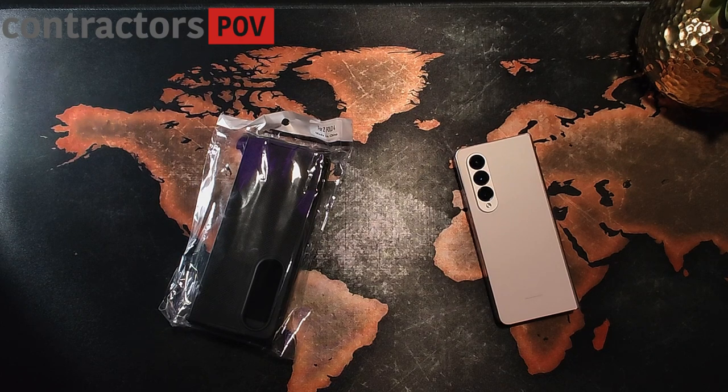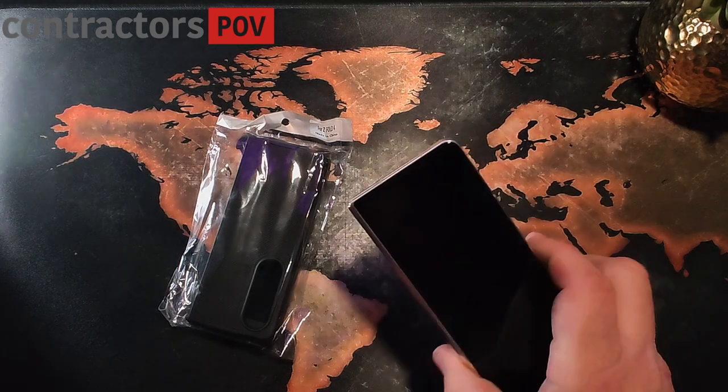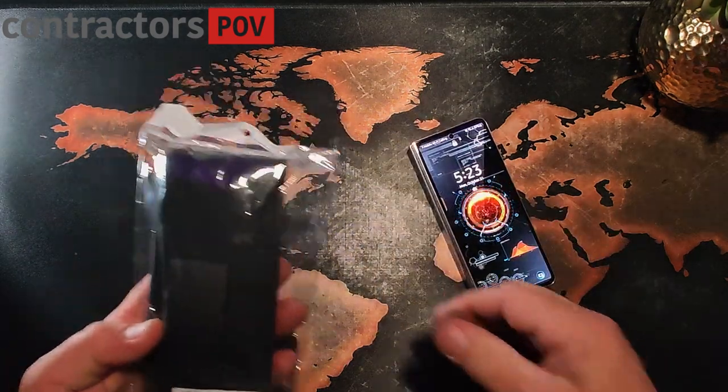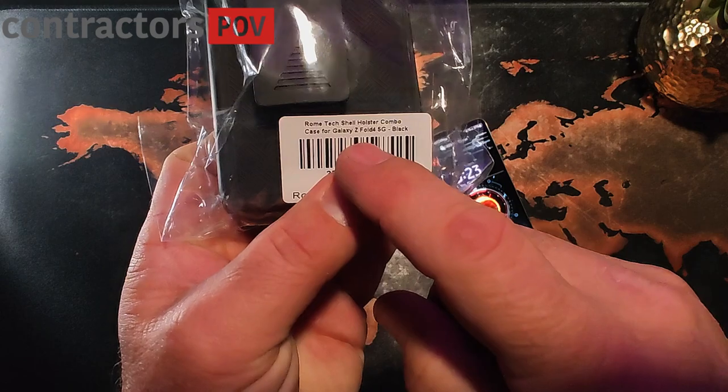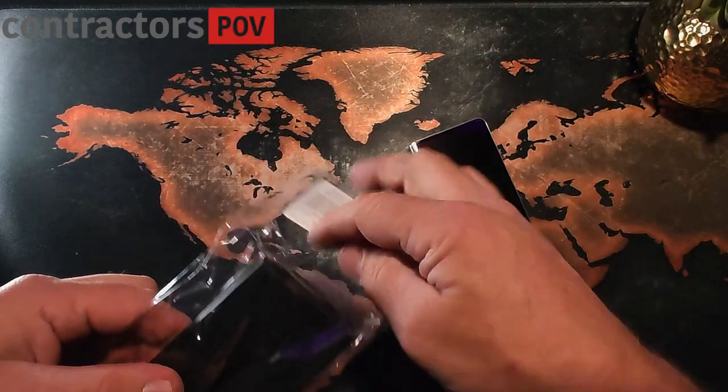Hello and welcome to Contractor's Point of View. My name is Gary and today we're going to be taking a look at another shell and holster case that they make for the Z Fold 4. So here's my Z Fold 4 — everything's beautiful as usual. This one here is made by Rome Tech, a shell and holster case.